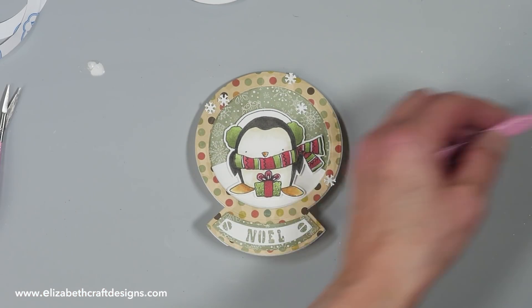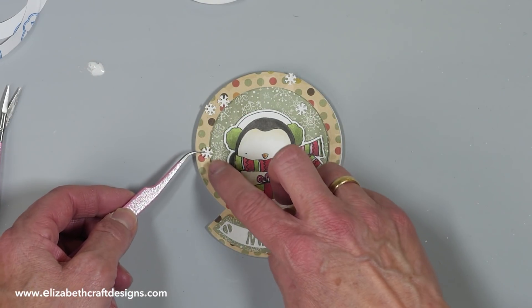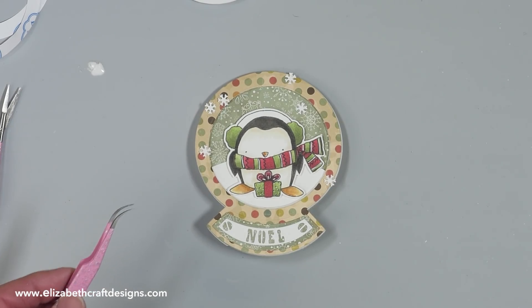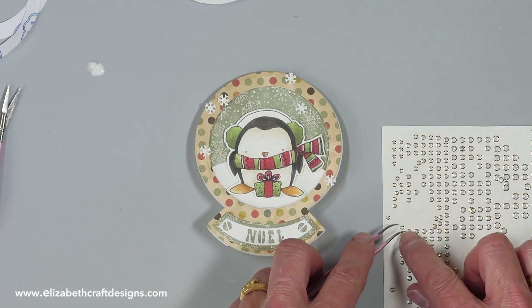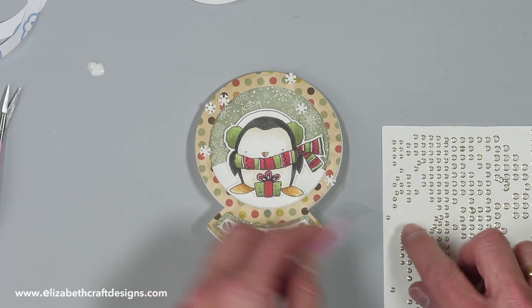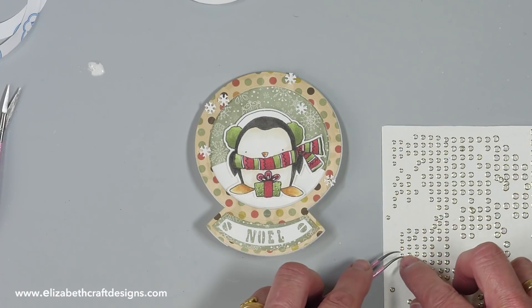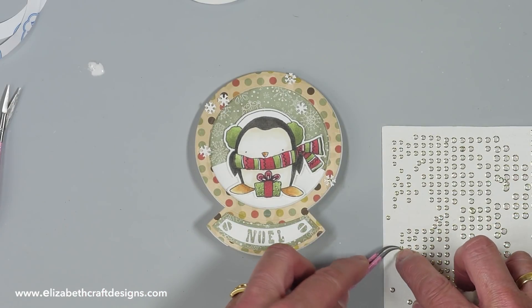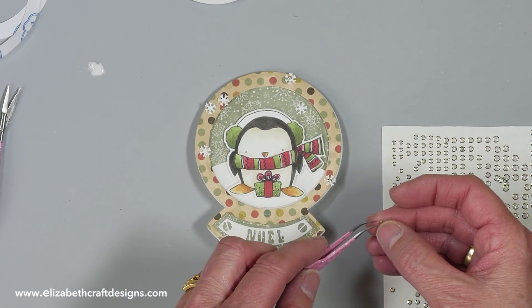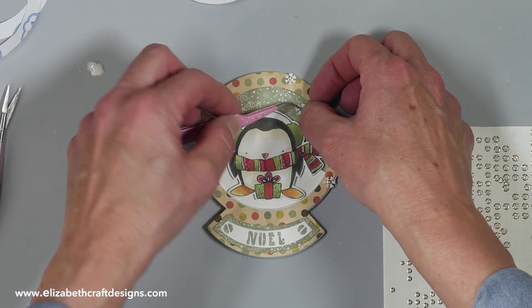I'll add one more snowflake here. I'm using the transparent gold glitter dots — just placing them in the center of the snowflakes. That gives that extra sparkle. Of course, use your fine-pointed tweezers for that.